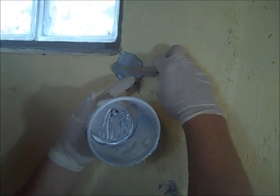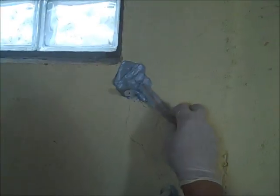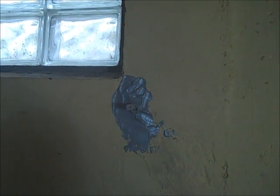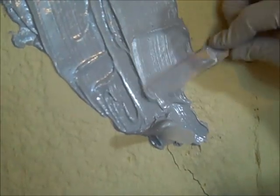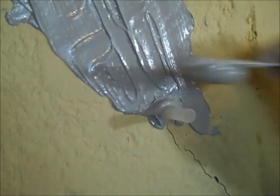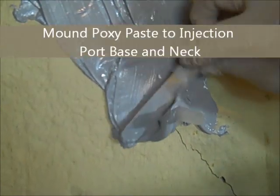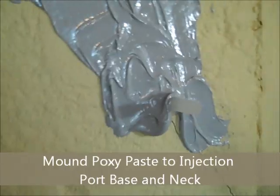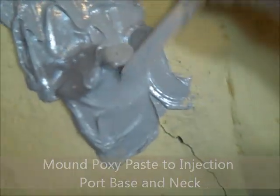After 10 to 15 minutes, mix additional batches of epoxy paste. Build epoxy paste to 1/8 to 1/4 inch thick and 3 to 4 inches wide. Be sure to mount additional epoxy paste around the base and onto the neck of the injection port. It is very important to not leave gaps in the epoxy paste that can allow the epoxy to leak during the injection process.